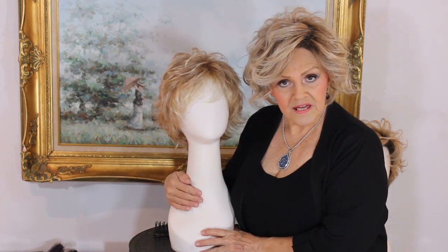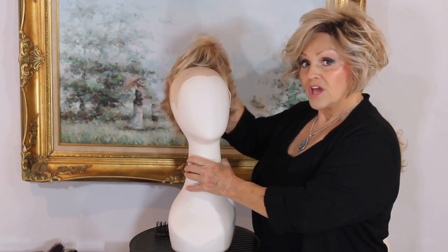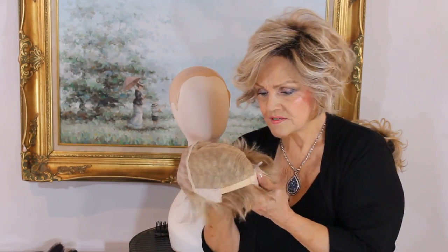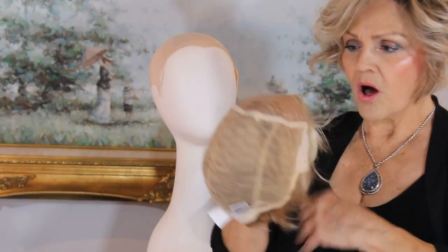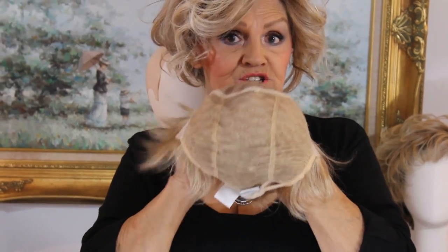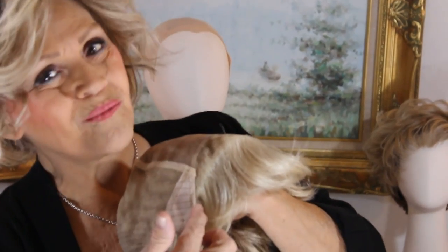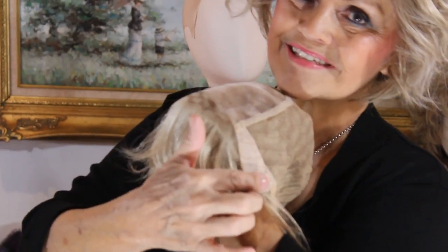This is called Voltage Elite and when you hear Elite, you know — even in her other wigs — that Elite means this little sucker is hand-tied. It's all hand knotted. It's got a mono top smart lace that goes from temple all the way down and all the way across to temple.